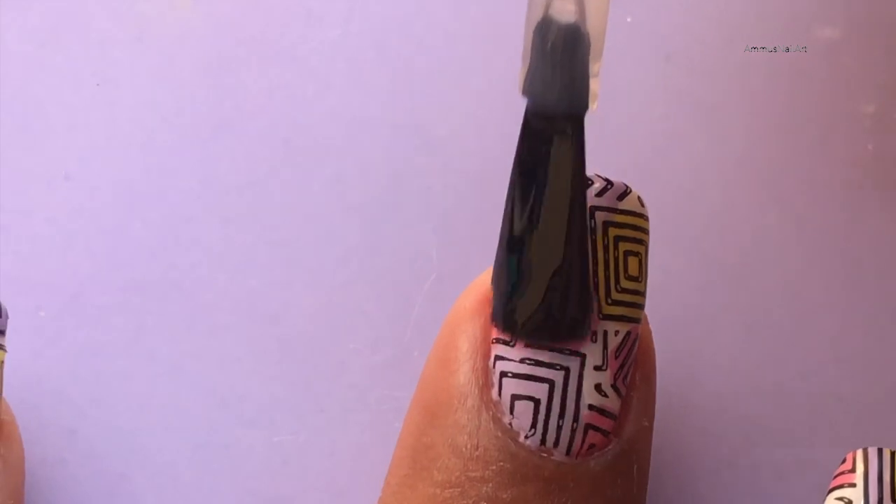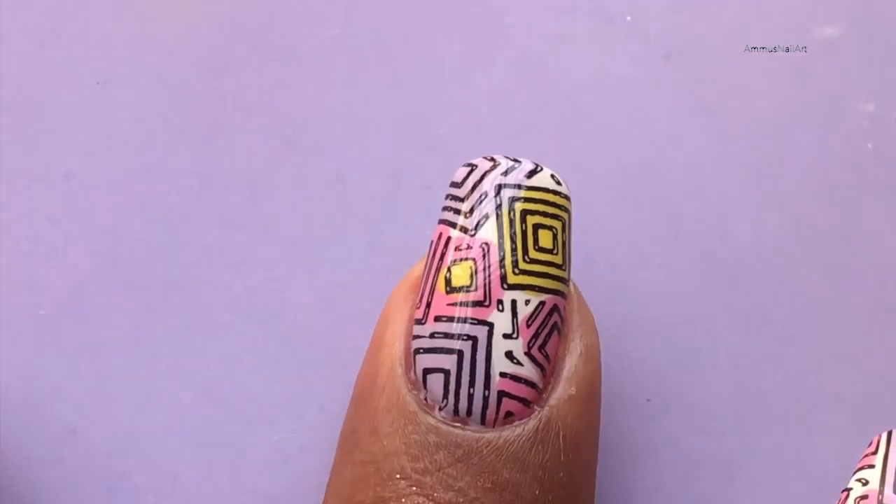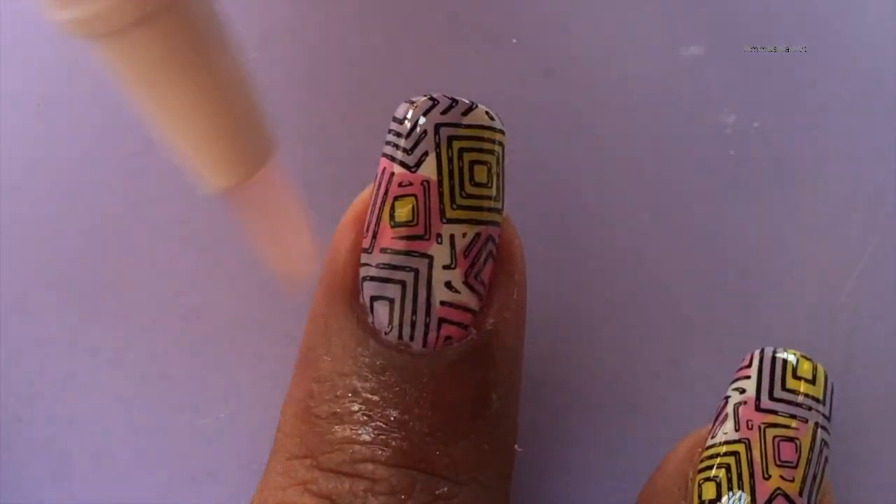I'm applying a top coat and sealing my design. Since I used acetone to clean up my edges it's a little dry, so I'm applying a little bit of cuticle oil to moisturize the cuticle.